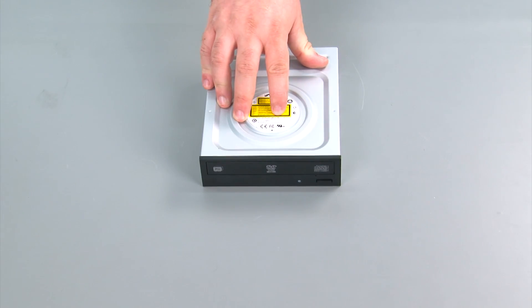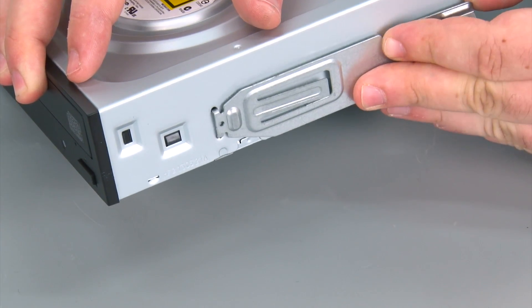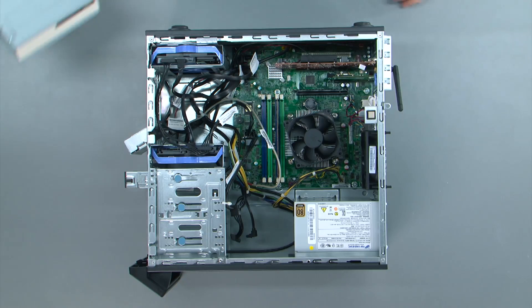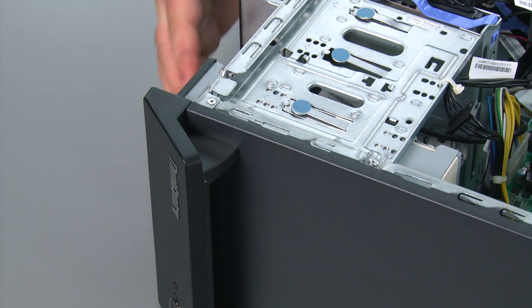Now here we have our new optical drive. We're going to install the retaining clip into the four holes, and then it just kind of sits there on the drive. Now we're going to align the optical drive with the bay and slide it in until it latches.